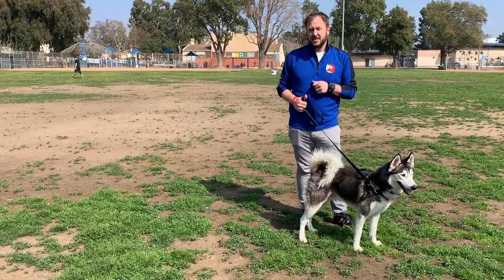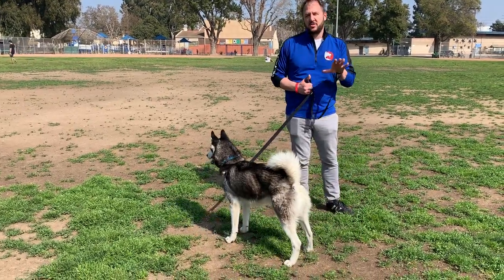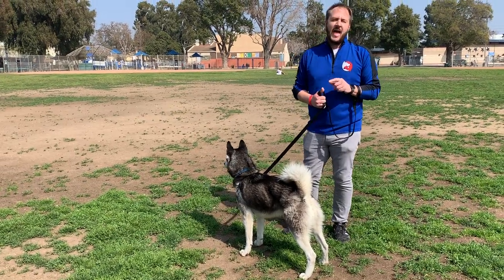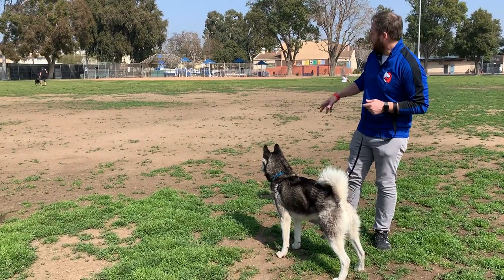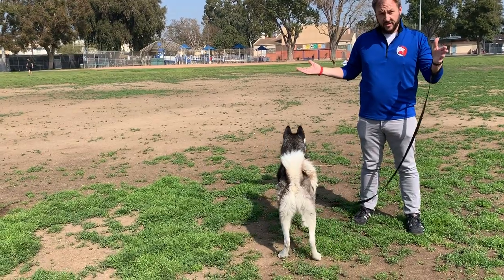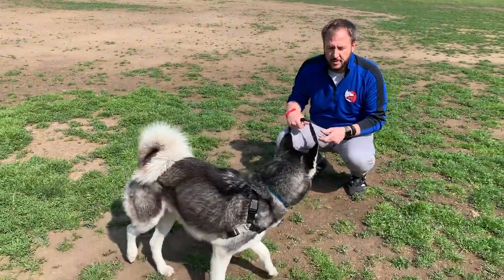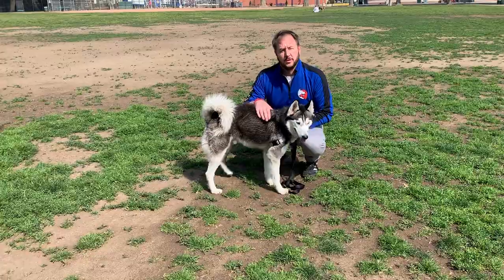I wanted to give you some pointers. If this is something you like, I would chase the $50 online course — Denise Fenzi, F-E-N-Z-I Academy. It's a great technique. Even though there are dogs running and sitting around us, he's not lunging. These are some tips and tricks you can use if you have a dog that likes to pull or lunge on the leash.